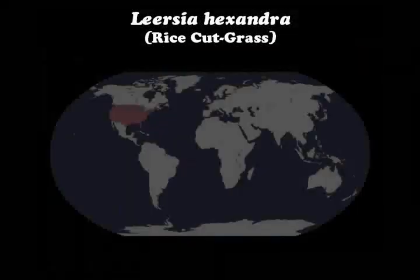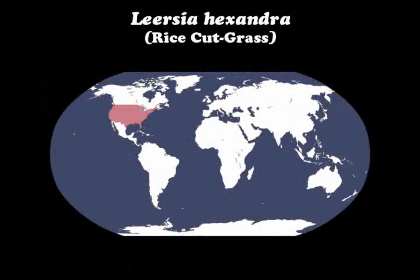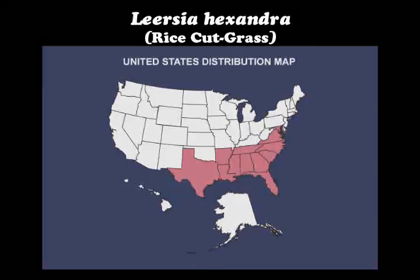Leersia hexandra, or rice-cut grass, is native to the United States and is widely distributed in the tropics of both the northern and southern hemispheres.